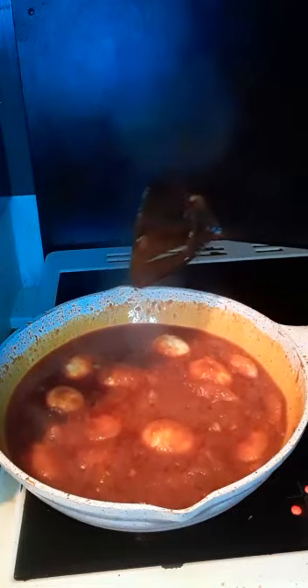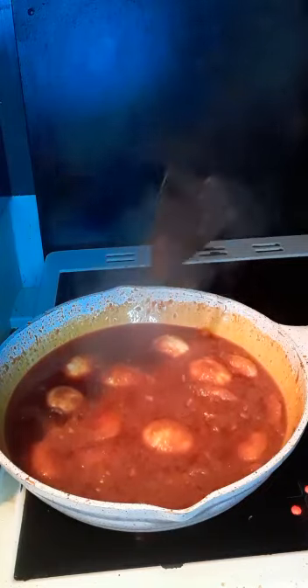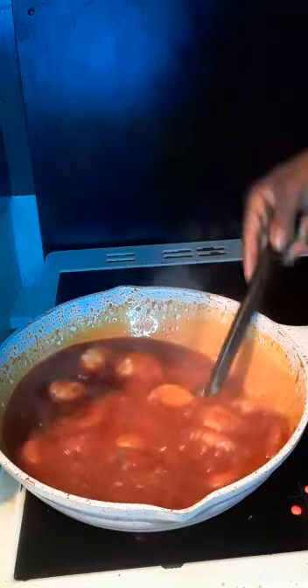You can use it with rice, plantain, spaghetti, macaroni — it goes with everything. Start it!